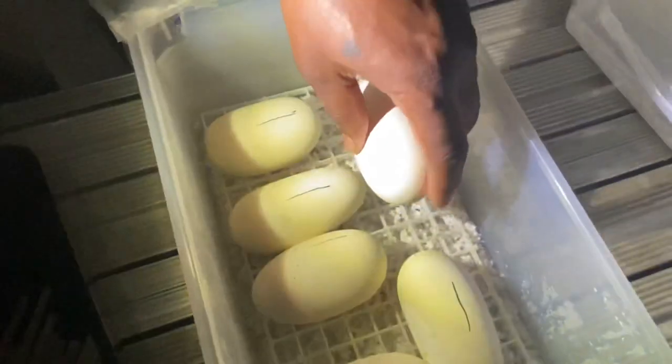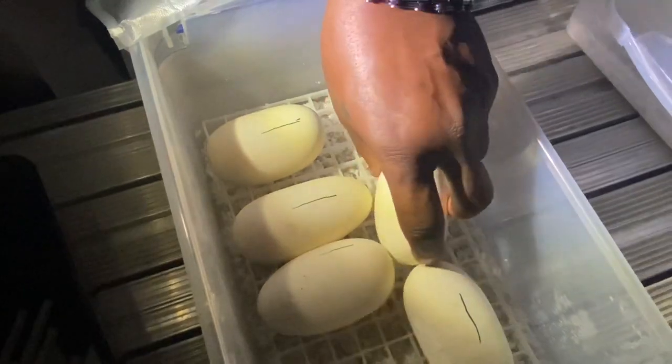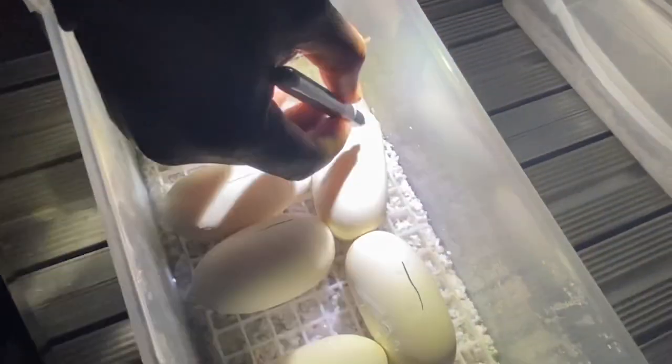Alright, we got the last one. Embryo right there at the top — see the embryo? And you got good healthy veins, none of them are thin. Lay that right there, mark the top. So now we got the eggs in the egg box.